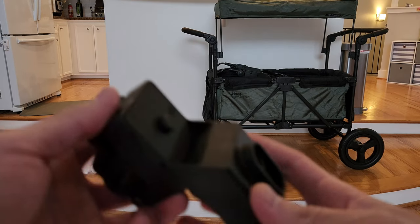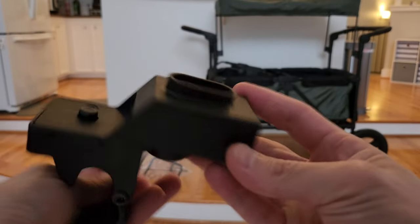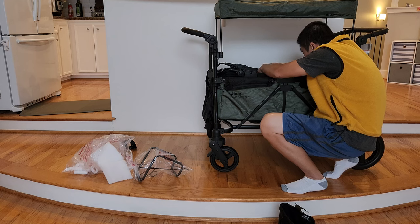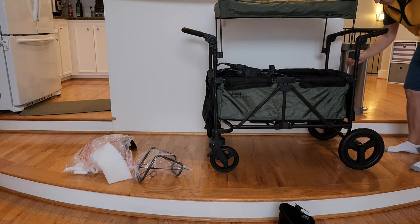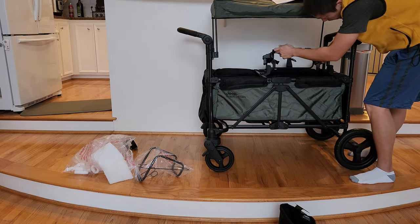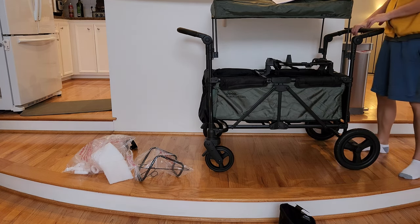Once you have set up the wagon you can also attach the car seat adapter. First you have to attach the car seat support bar into the center of the wagon frame. Then you attach the car seat adapter housing — one in the center where the car seat support bar tube is, and the second one needs to be attached to the rear of the wagon frame. Both housings need to be facing inward, then you can set the car seat adapter on top of the housing.